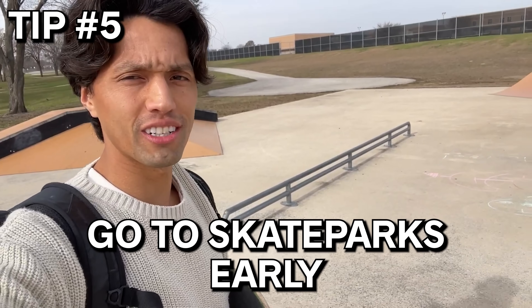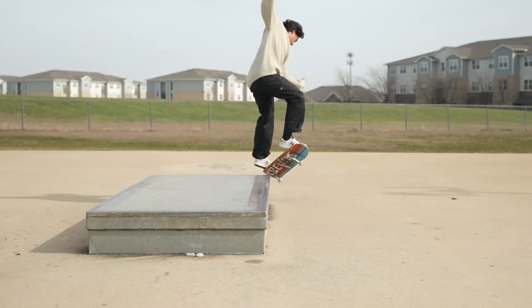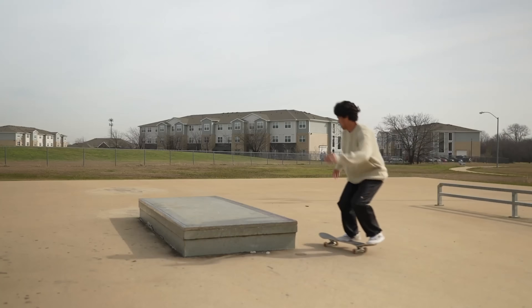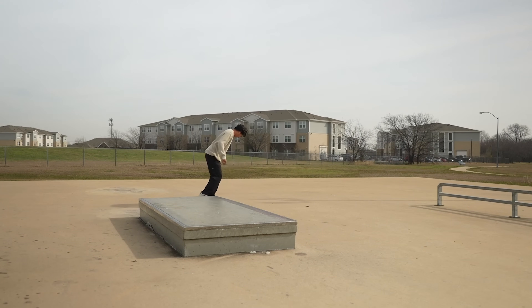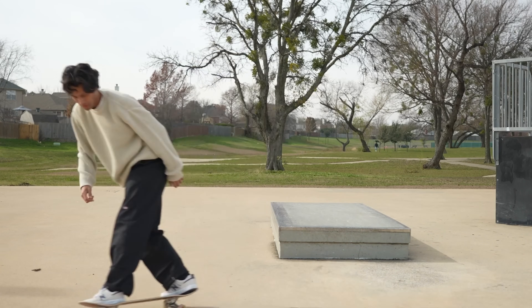Number five is pretty straightforward: go to skate parks early if you want to experiment without the anxiety or fear of somebody running into you or you getting in the way. If you go really early, like right now, there is no one at this park at all. So I'm free to experiment and try whatever I want without any anxiety. This is also my favorite time to skate a park because I can get in the zone. It's also a good time to go with your friends, if you have any — unlike me. Just kidding.